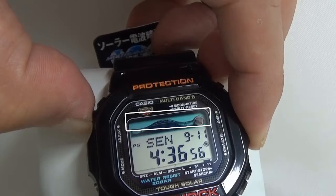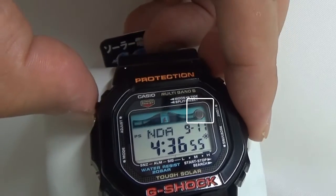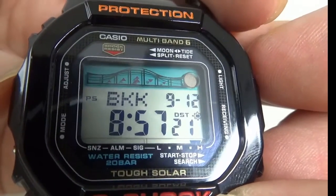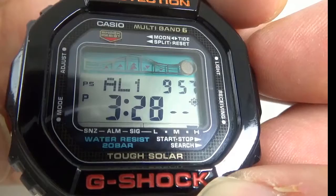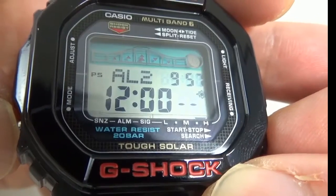This is the Tide graph. You can see High Tide and Low Tide. And this is the Moon graph.